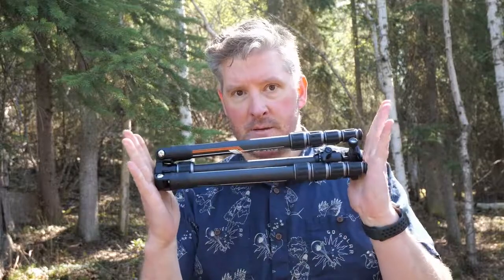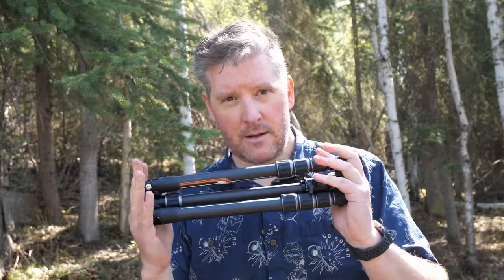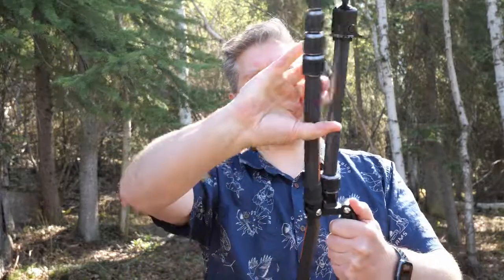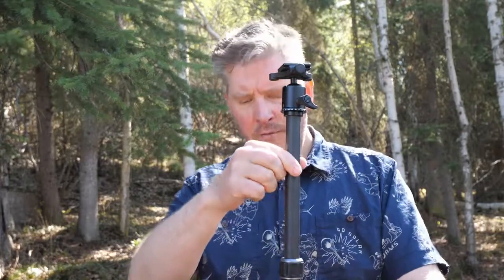The tripod itself is super compact — it folds down this big, so you can really see how tiny it is. It's much like my main tripod, which is a Sirui. It folds out lengthwise, leaving behind a long extendable neck. If you know anything about photography, you know these extendable necks are not particularly stable, but you can lower it — super easy to do.